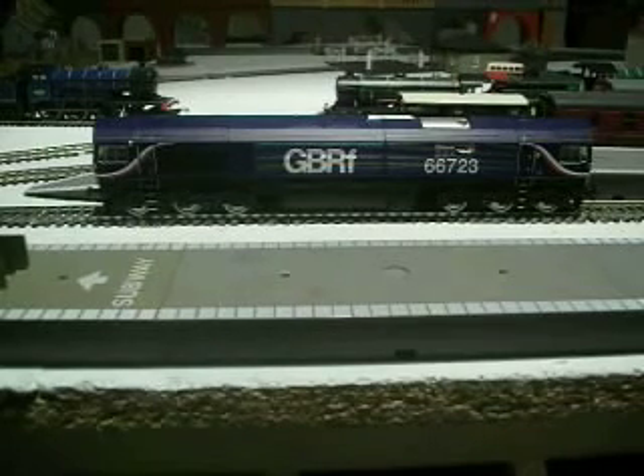So it's a very, very nice diesel. It runs very well. It's a nice colour and a nice design. You can get other types of Class 66, and you can get all the types of 66 like in the EWS livery.